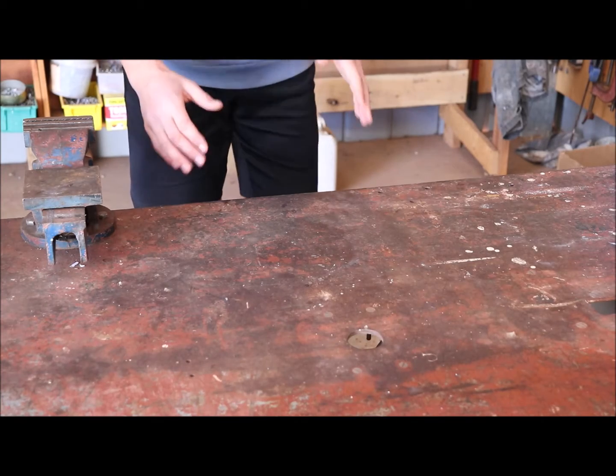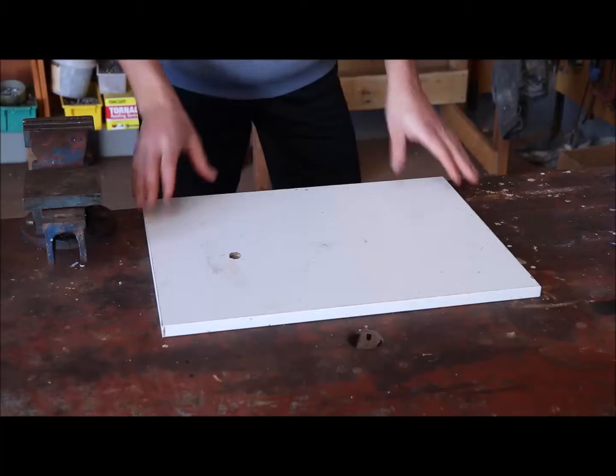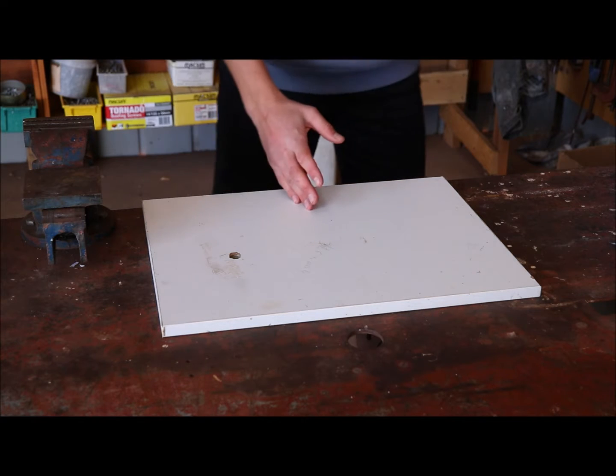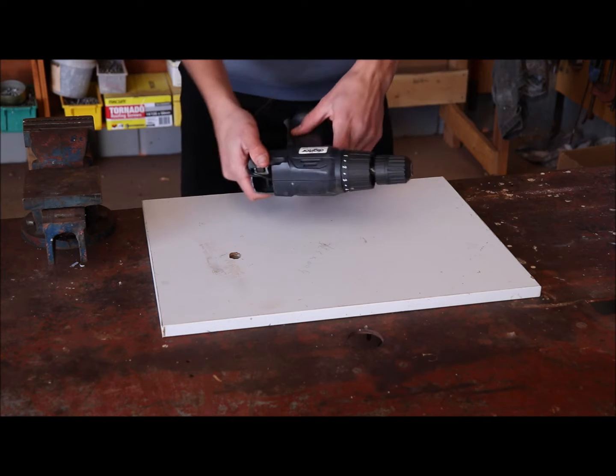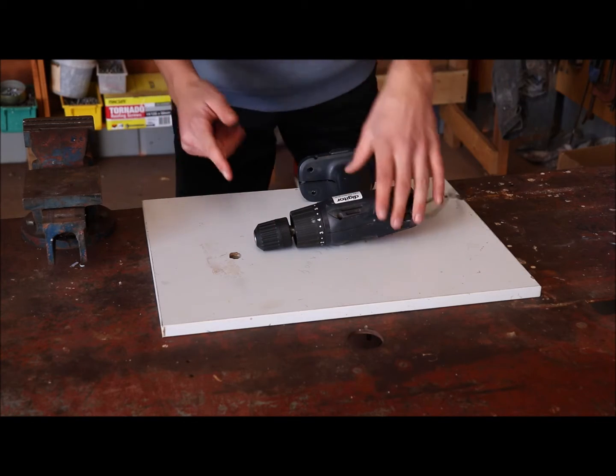The first part of a Van de Graaff Generator is the motor. I've got here just a bit of wood, and we're going to mount a motor to it which will power the belt that goes up and down. The motor I'm going to be using is actually from a drill — an old drill I found. I'm going to rip it open and take the motor out.